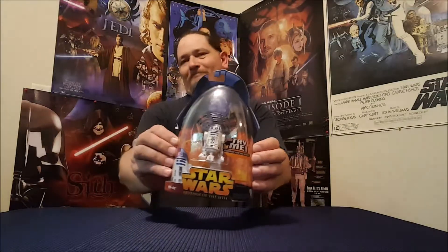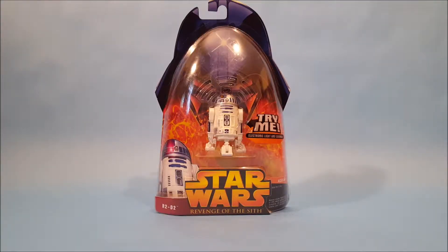Hey everyone, Josh here with another unboxing video. Today we're going to unbox the Revenge of the Sith R2-D2. Let's take this guy over to my toy studio and tear this thing open.